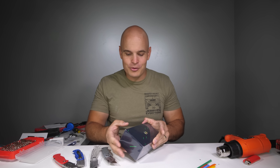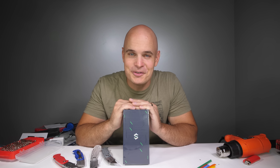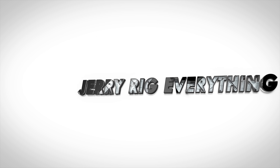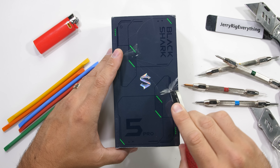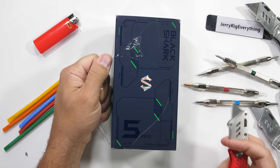It's time to find out how durable the Black Shark 5 Pro really is. Let's get started. We've never had a Black Shark gaming phone fail my durability tests, but there is always a first time for everything. Strong phones come and go.